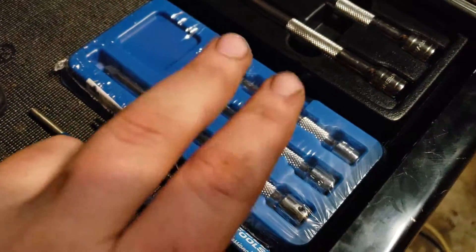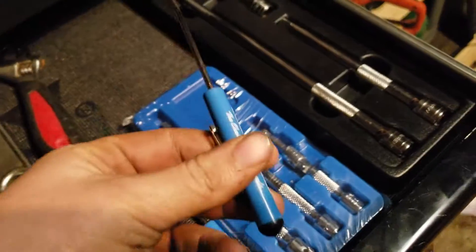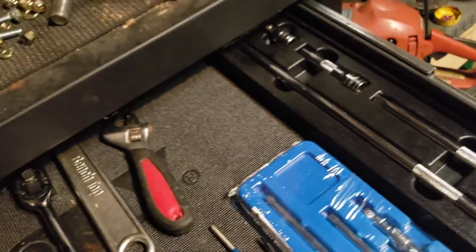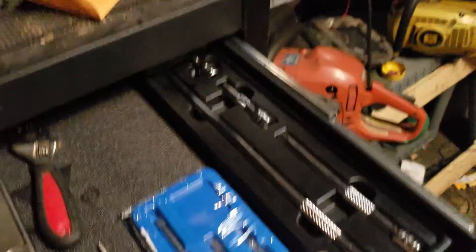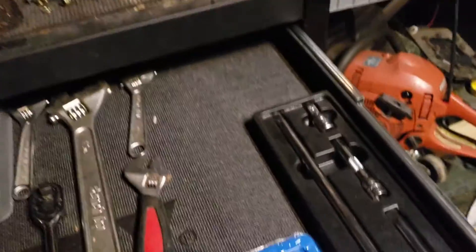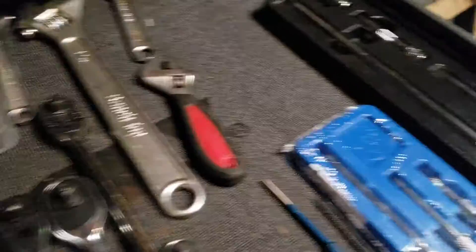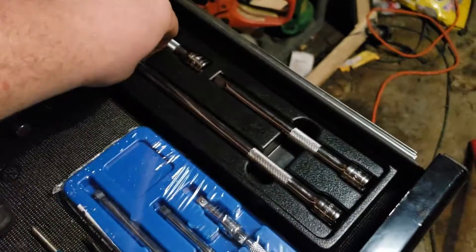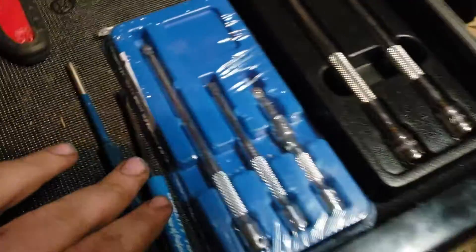I got two of these sets, and the guy gave one to me for free — just said take it. So I purchased a quarter-inch extension set to go with my 3/8-inch drive. I like keeping stuff organized. I also got some new tools. Starting off this tour: here's my 3/8-inch drive gear range set and my new quarter-inch drive Cornwell set.